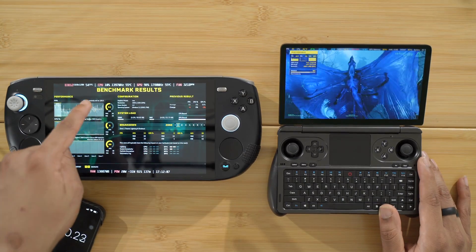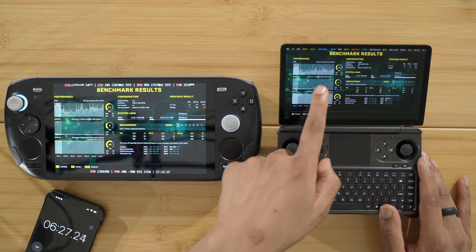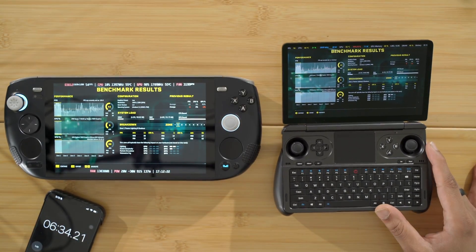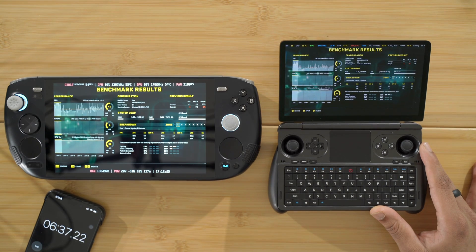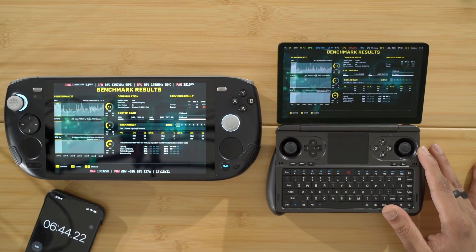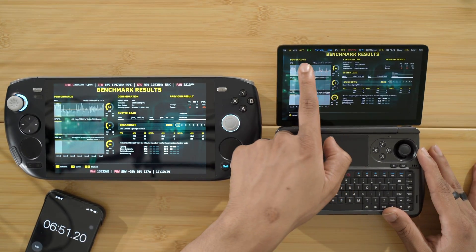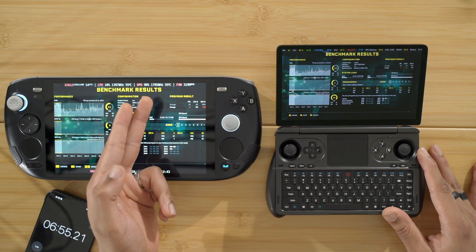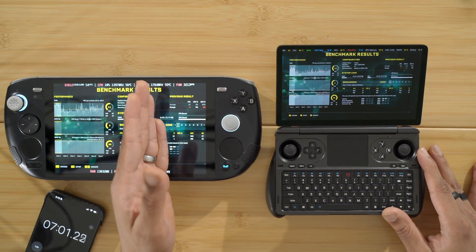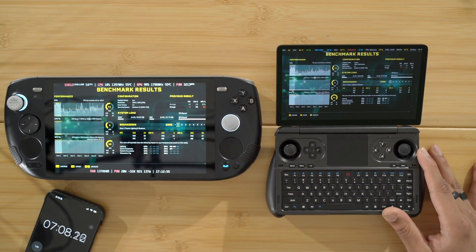The Ayaneo Kun finished the benchmark and got 41 FPS on average at 20 watts. The GPD Win Mini got 42 FPS on average — one FPS more. I'd consider that margin of error; I don't count a win until it's around 7–10% different. So around the same performance at 20 watts, but the temperature is significantly higher on the GPD Win Mini — sitting at 66 degrees Celsius versus 55 degrees on the Ayaneo Kun, whose fan is running at about 3,000 RPMs less.